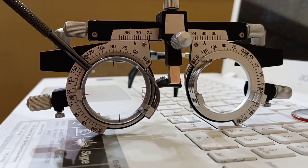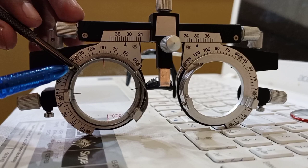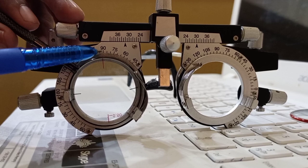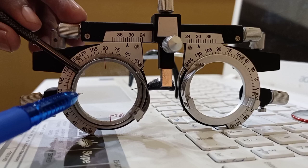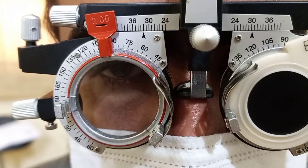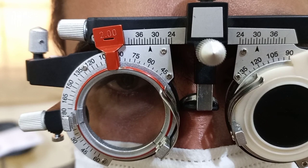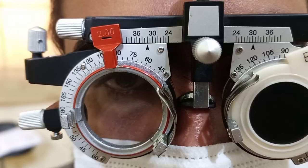When I flip the Jackson cross cylinder at the same 135 axis, the red line of the minus cylinder is coinciding with 90 degrees and the black line of the plus cylinder axis is coinciding with 180 degrees. Now before starting the Jackson cross cylinder procedure, the best vision sphere should be established before the patient's eye — in this case, minus 2 spherical is our best vision sphere.